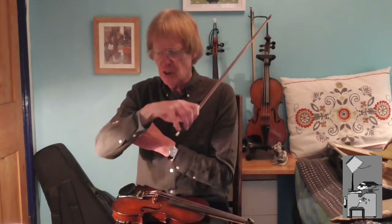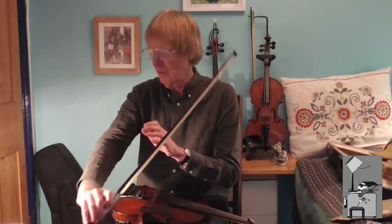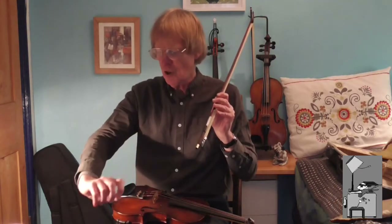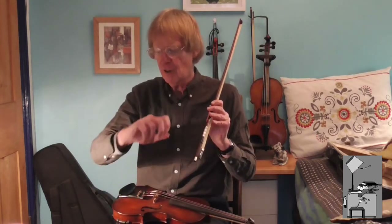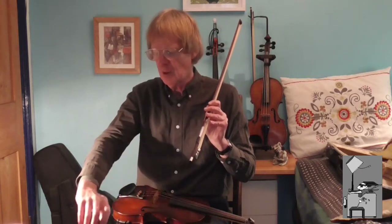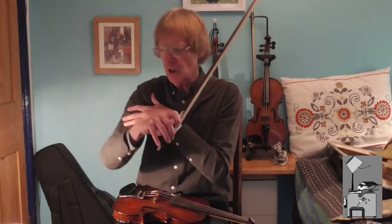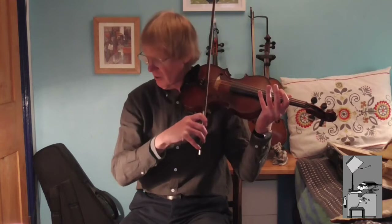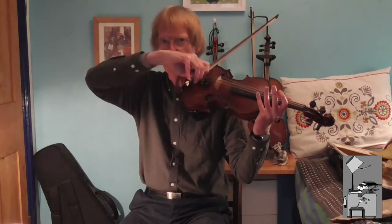In order to keep the bow straight, the other joints in the arm — particularly the wrist and the fingers — have to be brought into play. To get that nice smooth straight bow, you can see that my wrist and fingers start to move as well. There is some movement from the shoulder, but most of that is to do with string crossing. If you're playing on one of the upper strings, the arm should be low, and as you come up over the A, D, and G string, the arm gets higher.